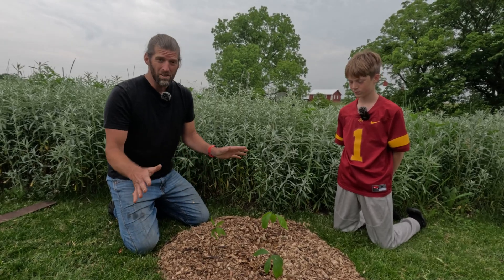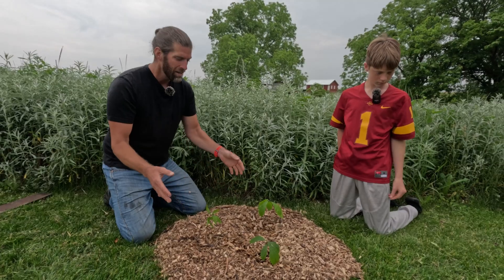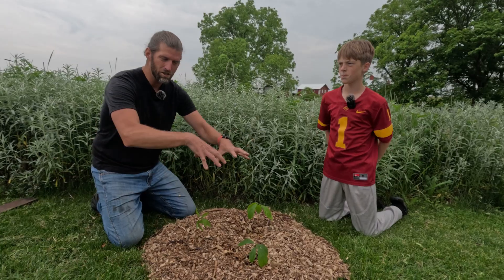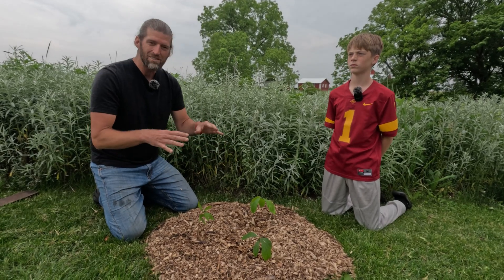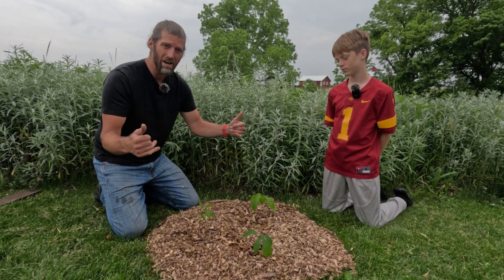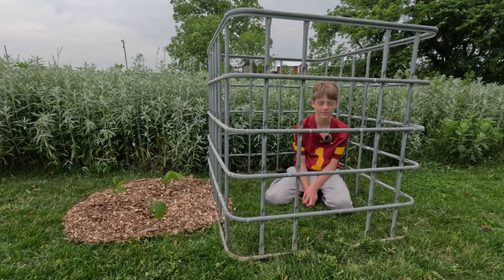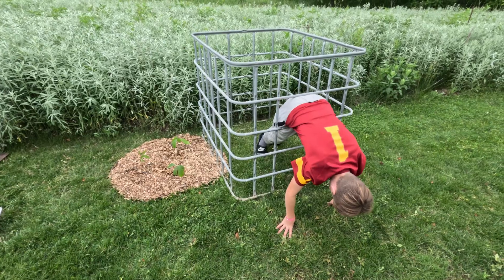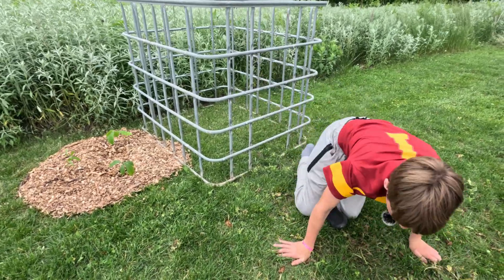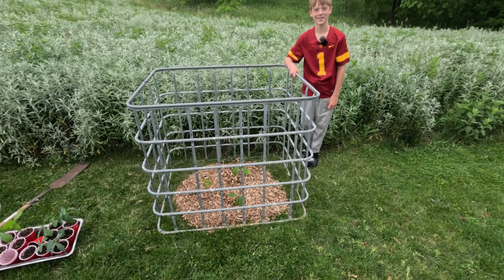The last thing we need to do is protect our trees from critters. You can use a small amount of fence to protect them. I've used buckets with big holes drilled in before, just so deer couldn't reach in and bite the seedlings. I like to use these cages that come from old chemical totes because in my area I have lots of deer, so they really protect the trees. Drop one over the top of each planting.